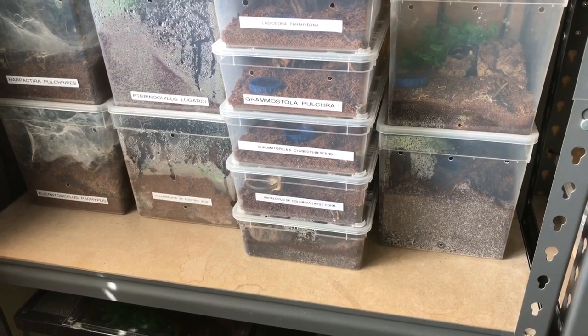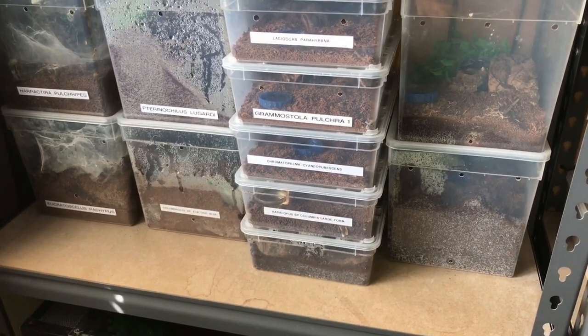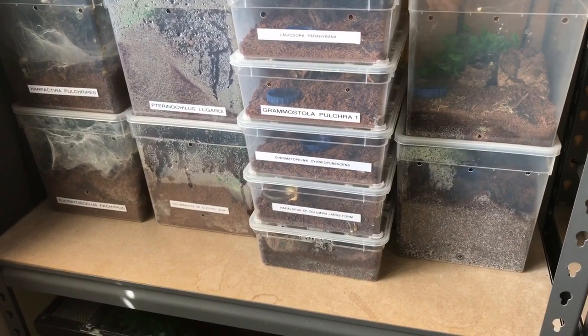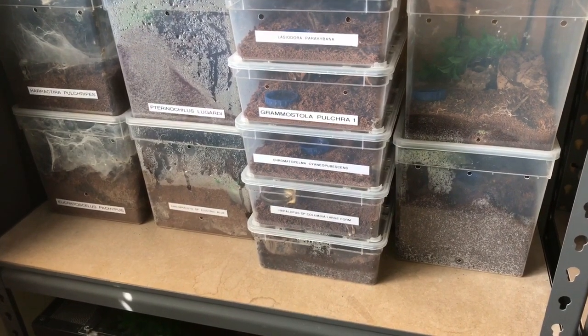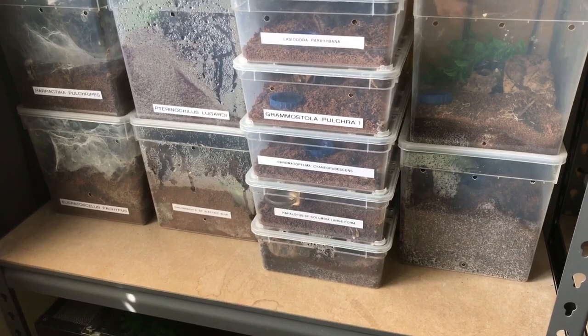Hi everyone, the Spider-Man here. As you know, on the 27th of April my Therophosa stirmi freshly moulted, and I gave her an extra couple of days to recover from her moult. It's been 12 days since she freshly moulted, so she should be perfectly fine to give her a feed now.